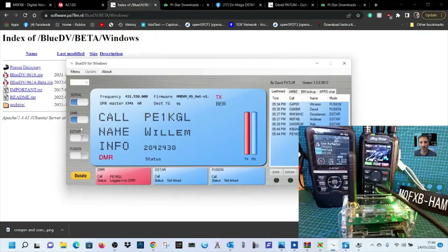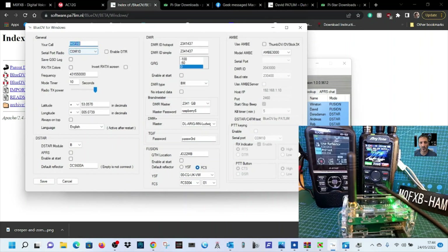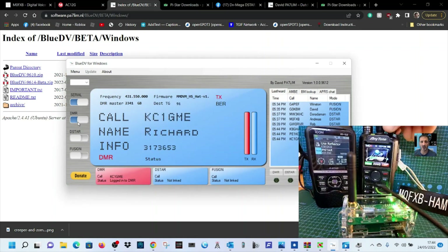Now we're logged into DMR — I'll just show you the settings. Go to Menu > Setup: your callsign, then DMR, you've got a password field, DMR master BM2341, your DMR number, frequency of your radio. Then use the radio to decide what talk group to connect to. Click Save and log into DMR like so. When you key the mic on the talk group you've programmed, you'll hear DMR. 73, thanks for watching.